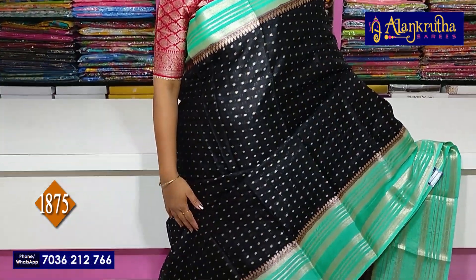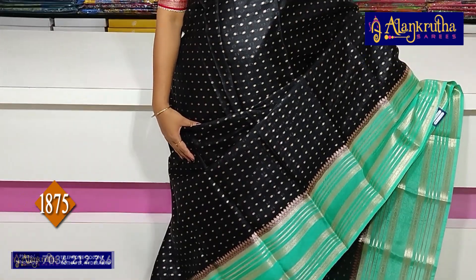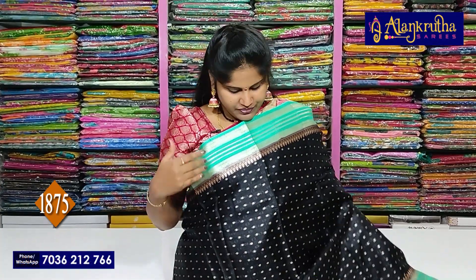First, we are going to use a sea green color in black. We also have stripes on the border. So we will try to make the saree.